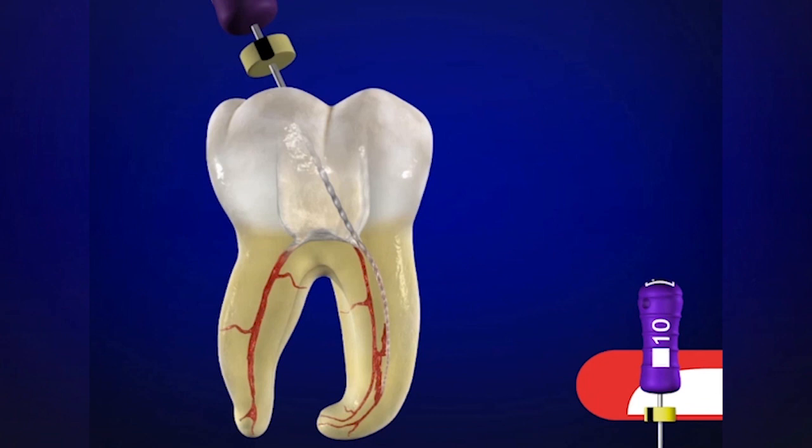When we slide an instrument into a pulp chamber filled with a viscous chelator such as ProLube, Glide, or RC Prep, the instrument will slide into the orifice and oftentimes down into the body of the canal many millimeters — oftentimes to mid-root, or in some instances to the junction of the middle and the apical one-third.